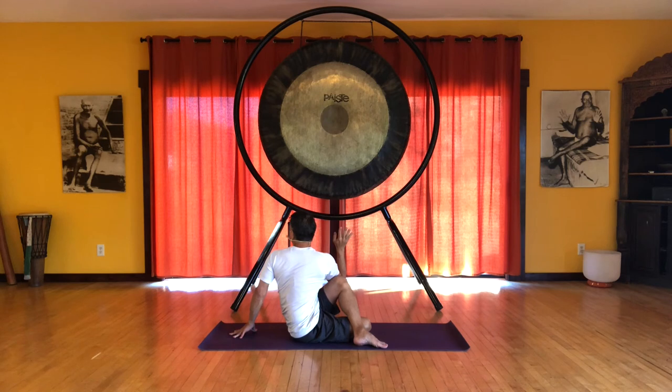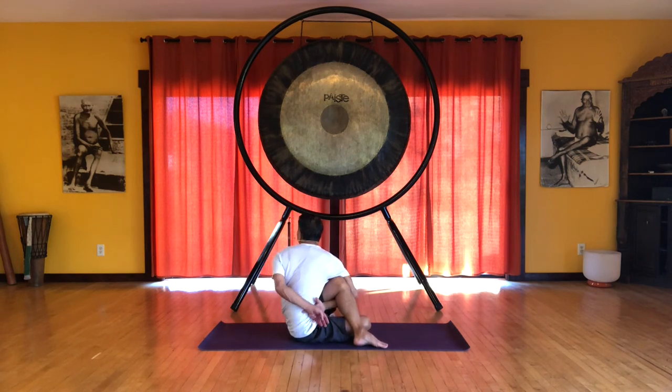And if you're flexible enough, you can take that right arm, thread it through the leg, reach behind your back and hold on to the hand or the wrist. Inhale, we lift. And exhale, we deeply twist.